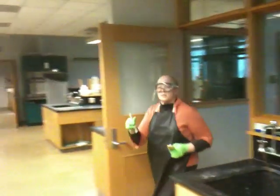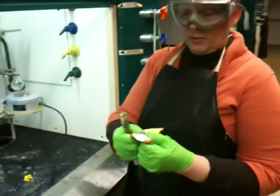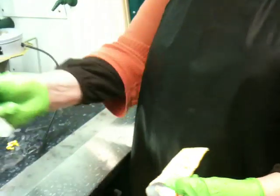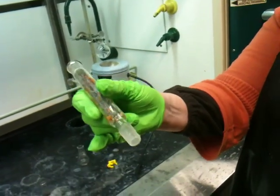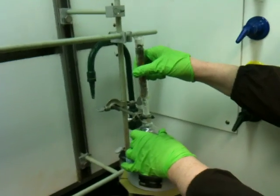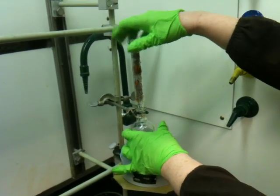This is a distilling column. If you want to grease a joint, all you have to do is put a little tiny bit of grease on the joint you're inserting, place it inside the round bottom, and spin it around a little bit. When you do that, it'll grease up and seal the joint.